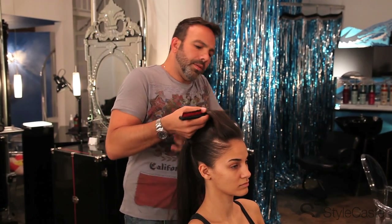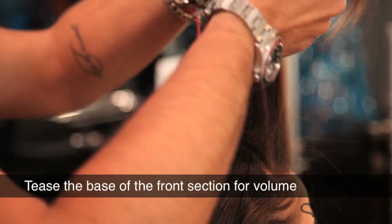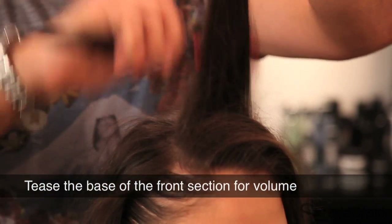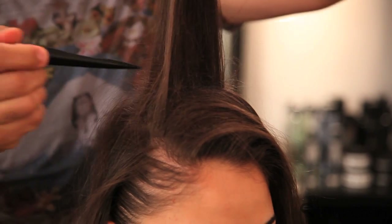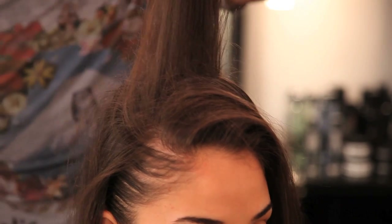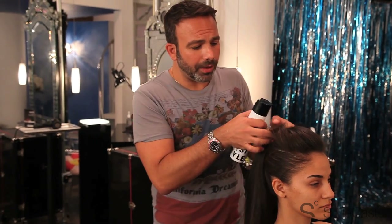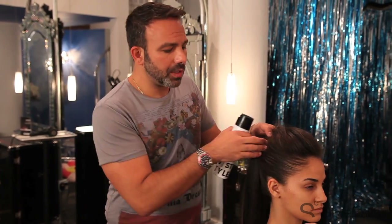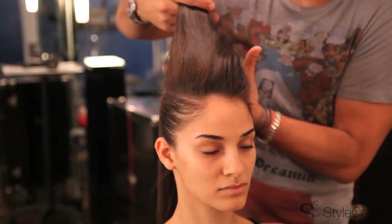Then I'm going to tease the base of the hair in the front so that what we've got is a little volume. It's young, it's playful, and gives this a little more style than just being a straightforward ponytail. It gives us a chance to let the look have a little personality. It's this little bit of backcombing that shifts this away from being just your everyday gym ponytail over to being a little bit of a glamour ponytail.